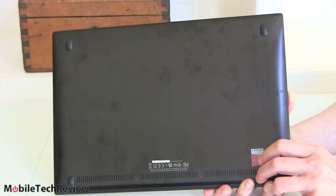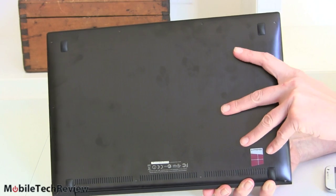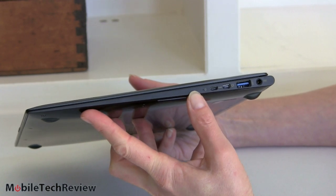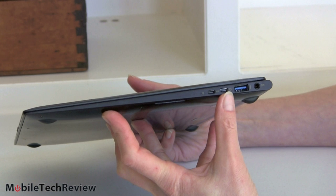It has Bang & Olufsen ICEpower audio, as do ASUS's other ZenBook models — though I can't personally hear a lot of difference there. Here's that signature tapered design they've been using for a while: very, very thin at the front, a little bit thicker at the back, but still very skinny. It weighs three pounds.